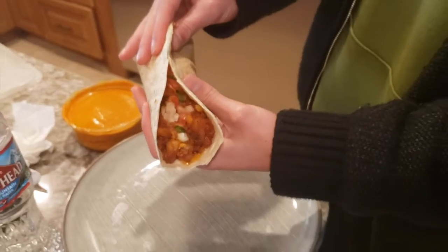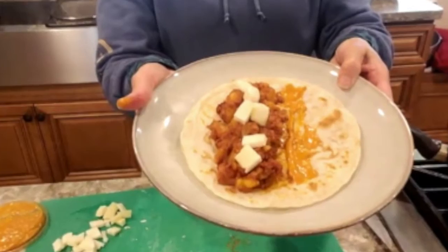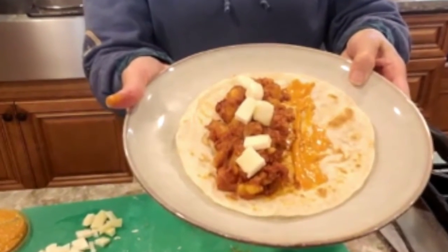Chorizo con papas — le echó mucho chile, ¡qué delicioso! He loves spicy. Thank you!